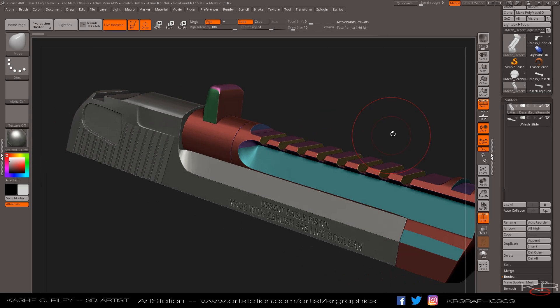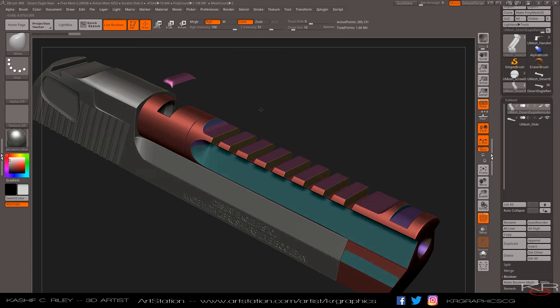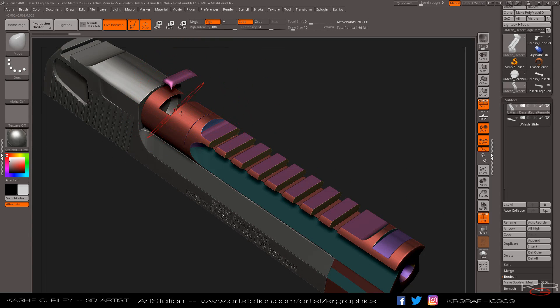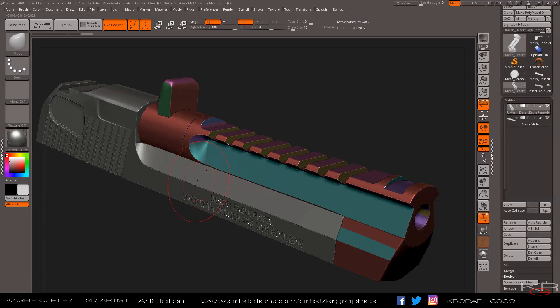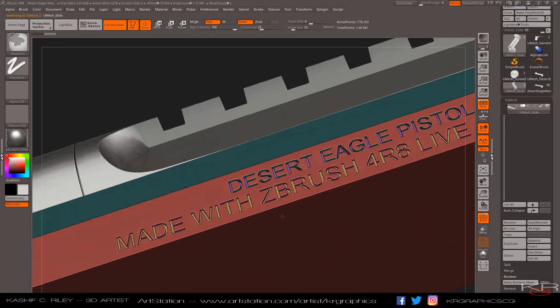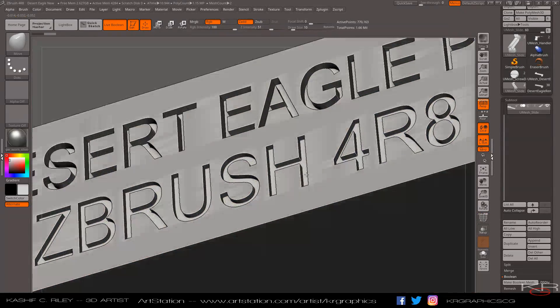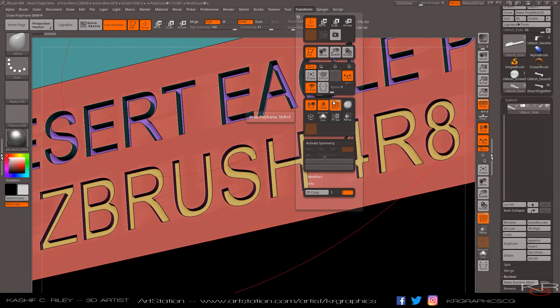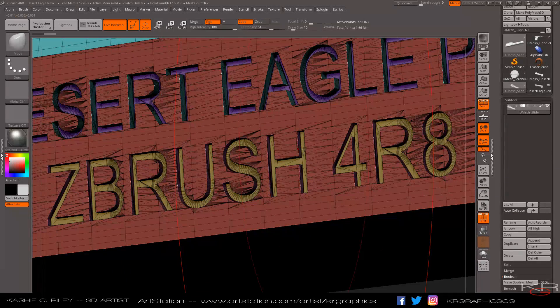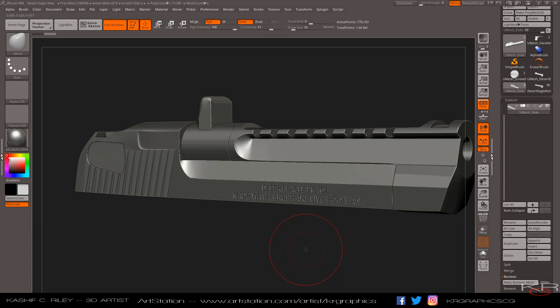I'm still trying to figure out how to get clean polygroups here, but you can hide the pieces, look around, and you'll see how clean this really is. This is an absolutely beautiful gun — looks so clean. And I'll go here as well to my other model, the slide. Look at that — that is absolutely phenomenal, with very minimal detail loss. If I turn on my wireframe and my lines, look at that — all of this with minimal detail loss. If I were to bring this into Substance Painter or even just into Modo for topology, you will see all this detail intact. Absolutely beautiful.